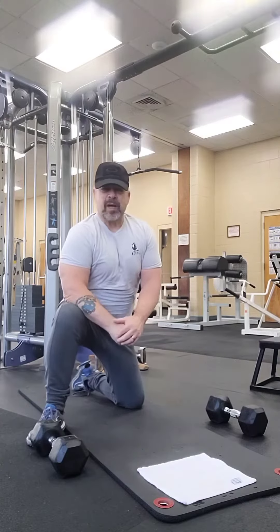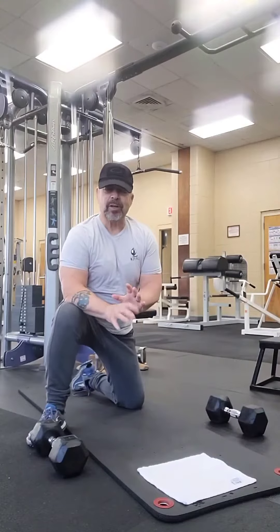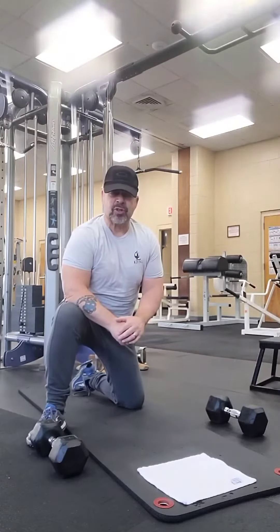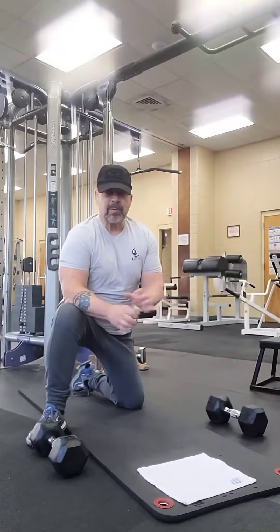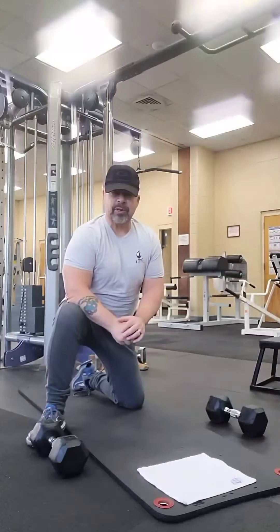How you doing? I've had some people ask how do you start off doing push-ups. Let's go ahead and do that. Let's focus on a beginning exercise that pretty much a lot of people out there can do starting off. So let's go ahead and see what we can do.